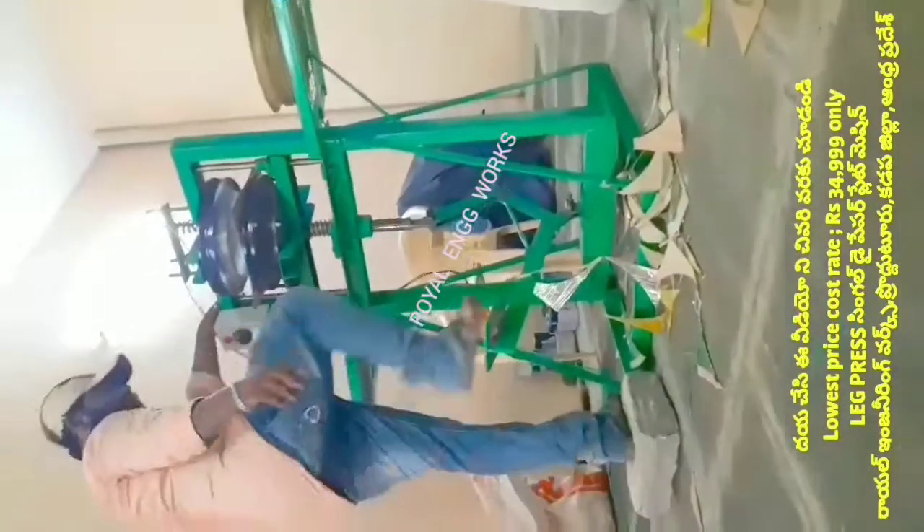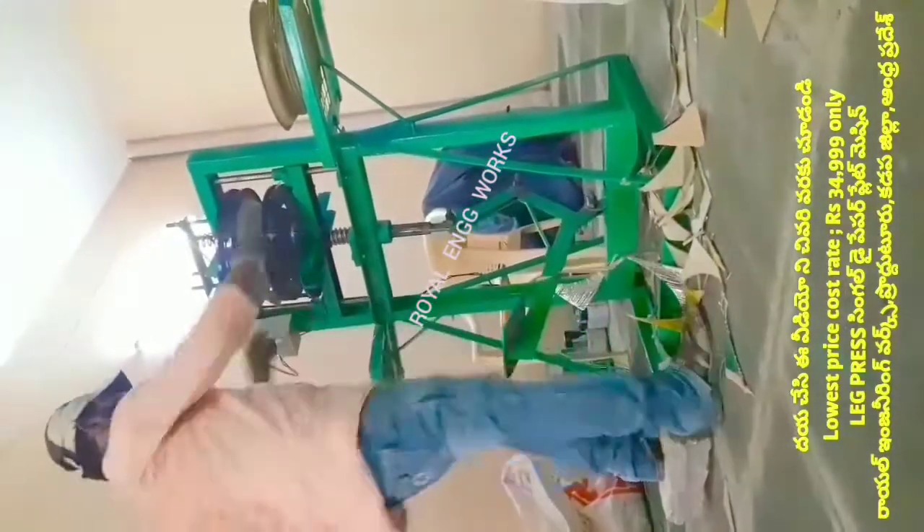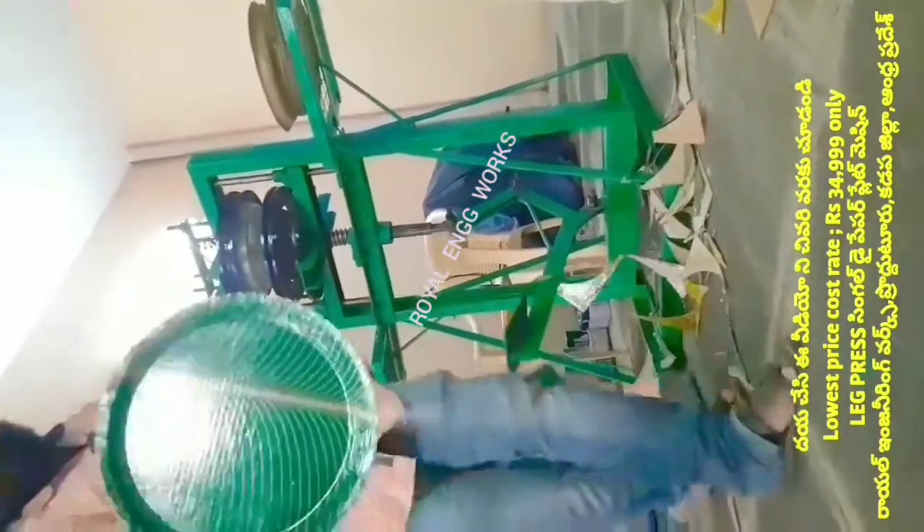Welcome to my YouTube channel, Small Scale Industries. In this video, we will be covering paper plates, paper cups, and paper plate raw materials.